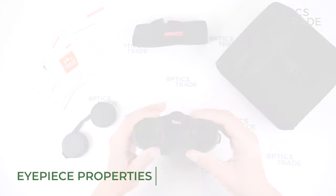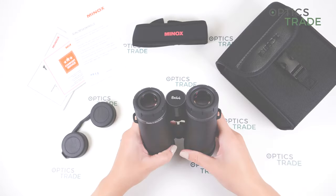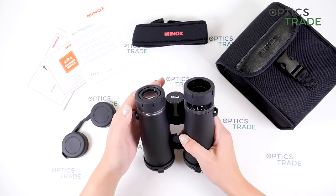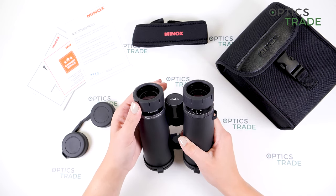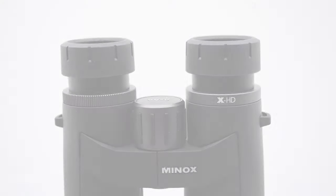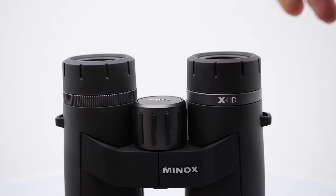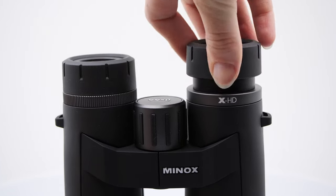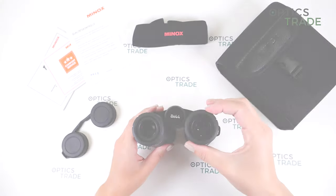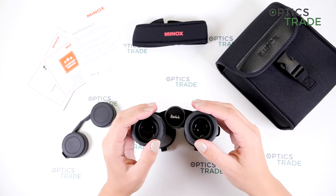The eye cups are rubberized and twist-up, with one, two, and three stop positions, so they are suitable for different users. They are quite hard to the touch — for prolonged use, maybe this could be a bit uncomfortable. But nevertheless, they feel really secure and hold the position very well, so I like the design.